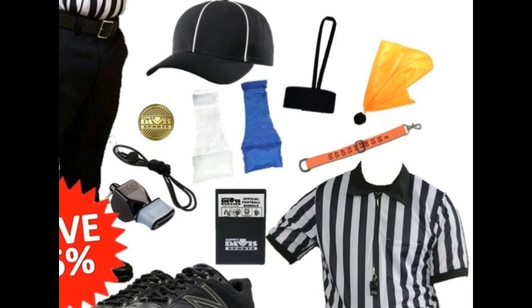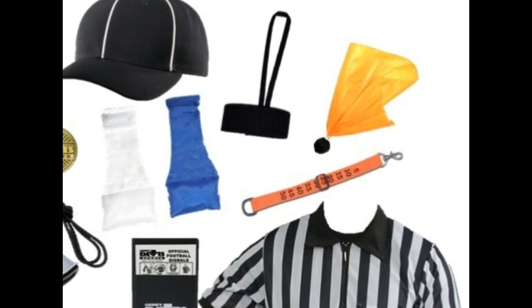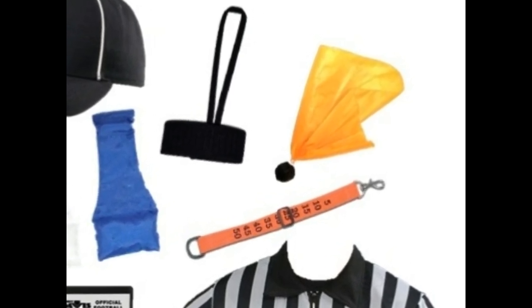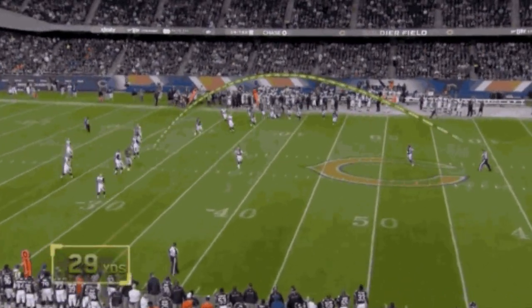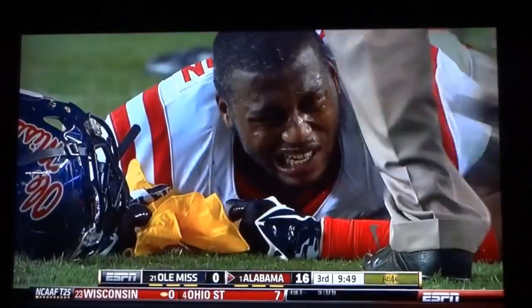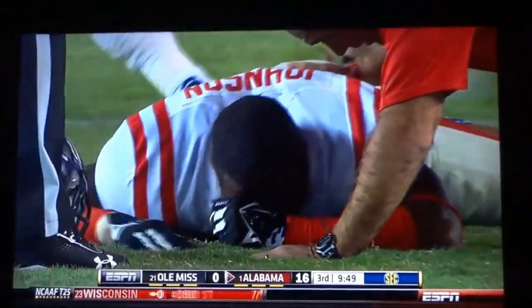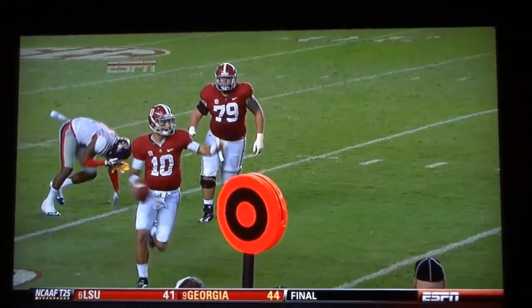The penalty marker is a bright yellow flag thrown on the field toward or at the spot of a foul. For fouls where the spot is unimportant, such as fouls at the snap or during a dead ball, the flag is thrown vertically down. The flag is wrapped around a weight such as sand or beans — occasionally ball bearings, though that has been discouraged since an NFL incident showed they could injure players. The weights help a ref throw the flag further and prevent wind from moving its placement. If an official runs out of flags, he might drop his hat instead.